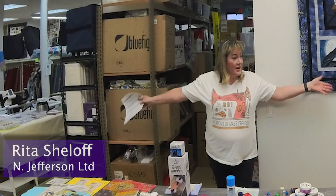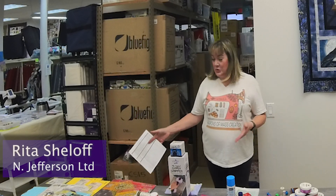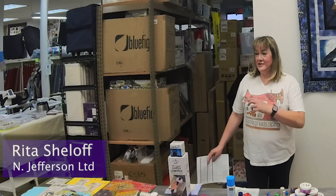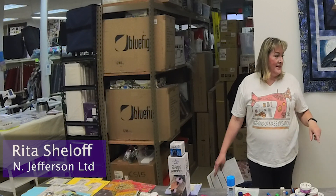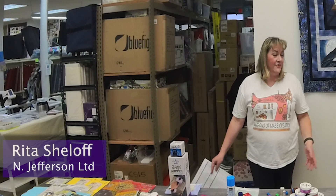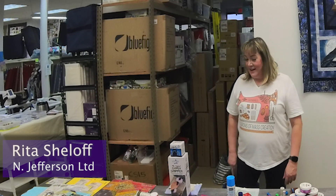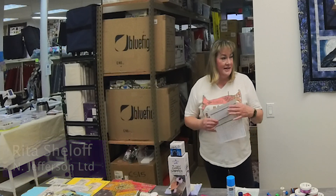Welcome! I'm going to show you some really fun, cool notions — some of my favorites and some new ones on the market. My day job is I work at N. Jefferson, and I also love to sew and quilt, so I feel like my life is all about sewing and quilting. It's come full circle and I love to show you all of these here.